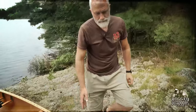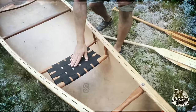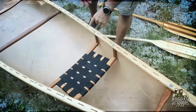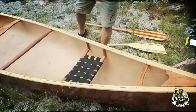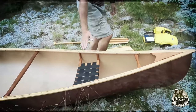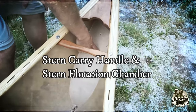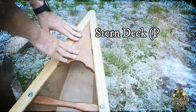Moving back we have a stern seat. How do you know it's the stern seat? It's the narrowest one — if you were to put a bow paddler in here there would be no room for their legs. Then moving further back we have another carry handle, the stern flotation chamber, and the stern deck and deck plate.